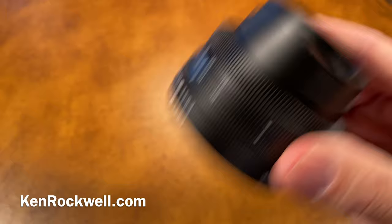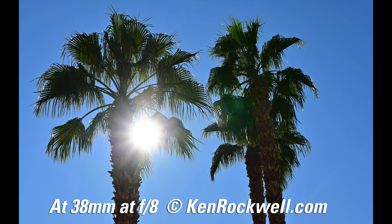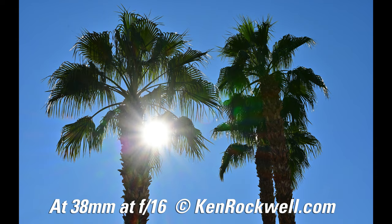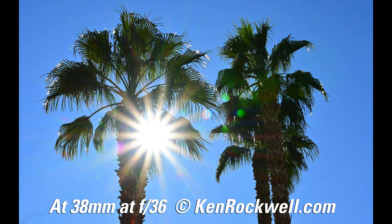The autofocus noise is almost silent. Here's a look at the sun stars — as we stop down, you start getting stars at f8, f11, f16. You really have to be down around f22, f32, or f36 at the 36mm setting. With the smaller apertures you will get some pretty good sun stars, which is fantastic.